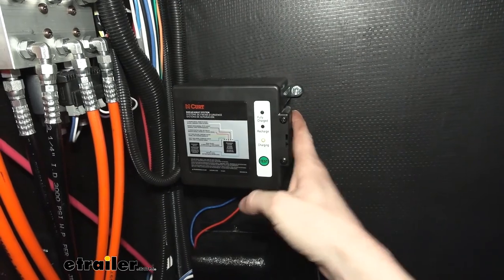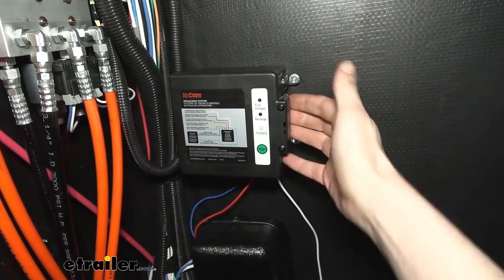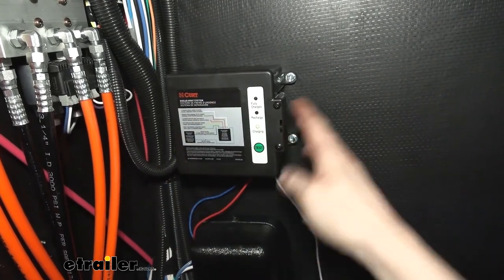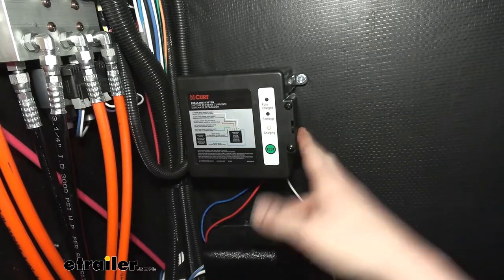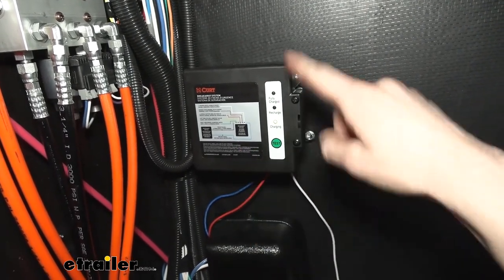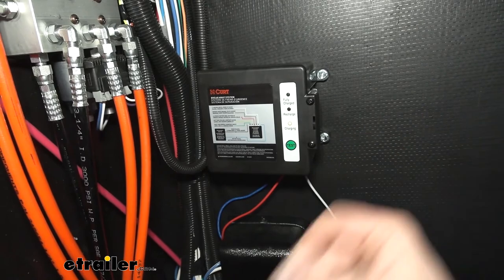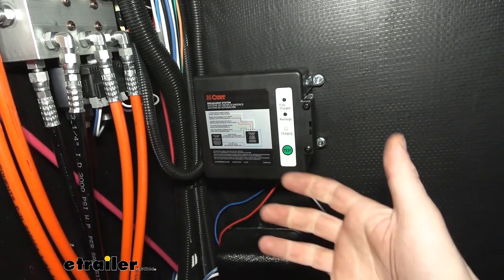There are two different versions of this battery available with different mounting options. The one we're showing today is the side mount with side load — it's mounted on the side wall and the door opens so the battery slides in. The other version is a side mount but with a top load, where the compartment flips up. I like the side load on fifth wheels and goosenecks with open compartments because you can look right in and see everything easily. On trailers with an A-frame or outside mounting, the top load lets you mount it on the outside and easily replace the battery from the top.